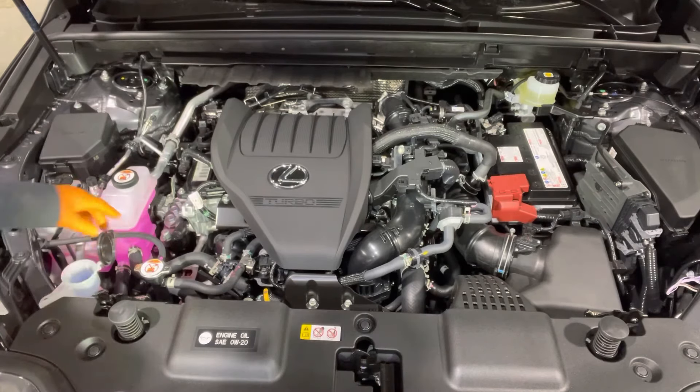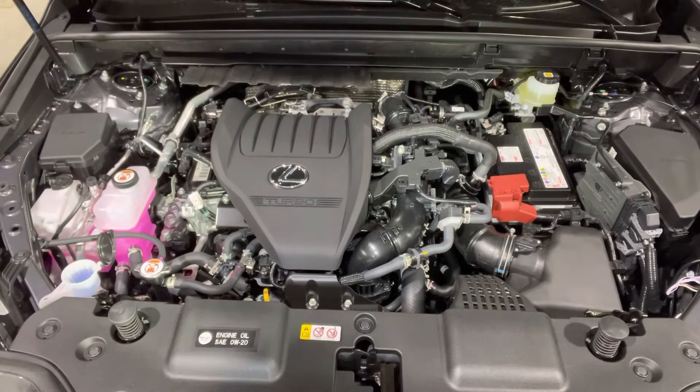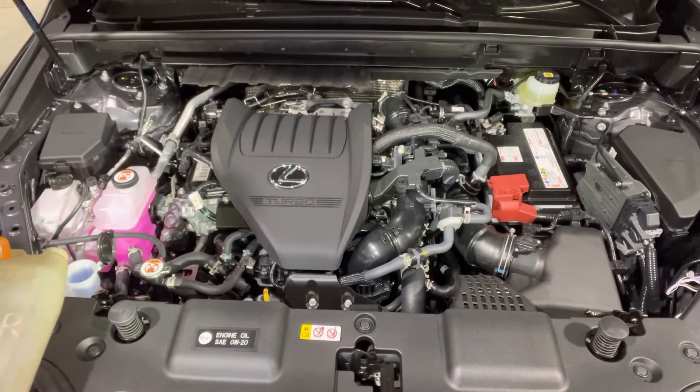To top up the washer fluid, open the reservoir and fill it up full.